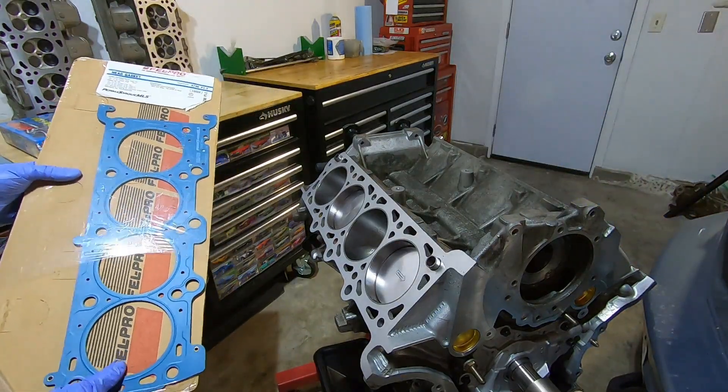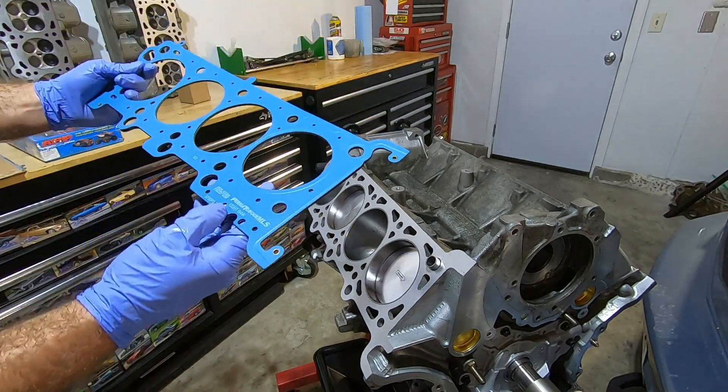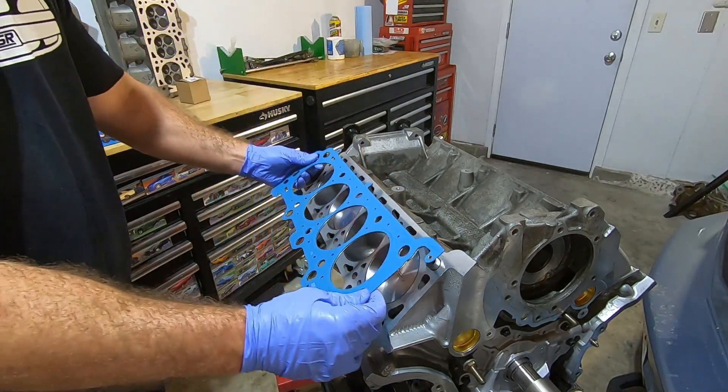Now I'm going to add the Felpro head gasket. There is a left and a right one, and they're marked on there — it'll say right bank or left bank. The lettering goes up. Now we can just hang these right on our locating dowels.